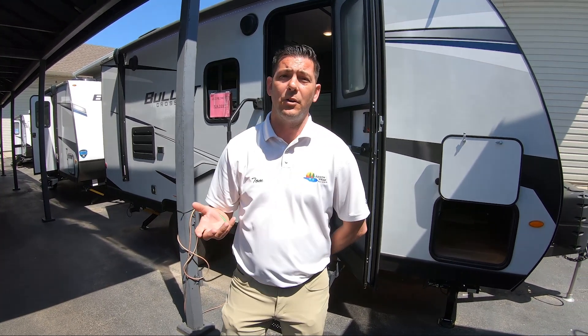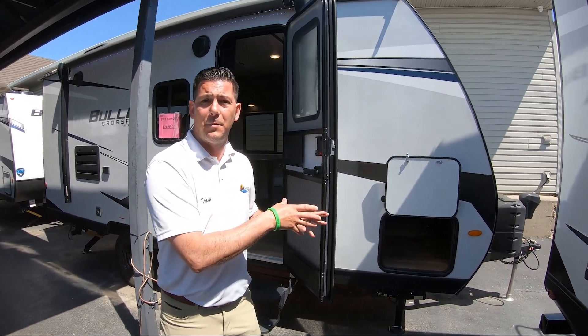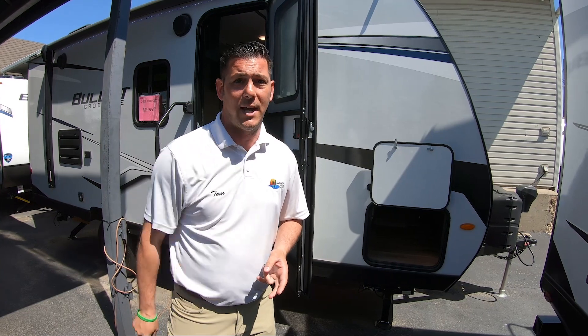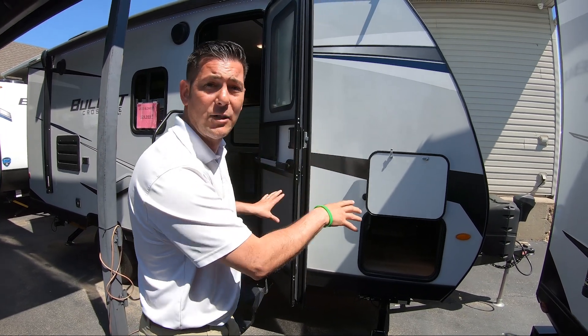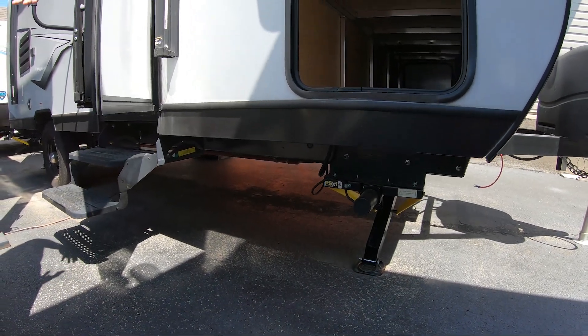This one here is a 1700 Bullet Crossfire, a 2022 — we have to move every 2022 on the lot, so our loss is your gain. Number one, this is going to have electric jacks all the way around. We want to make this easy for you. You have a front power tongue jack when you hook up, and all four of your legs are electric jacks. Push a button, they go down — great stabilizers. You're not cranking anything or grabbing tools.